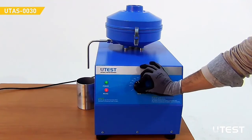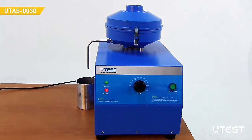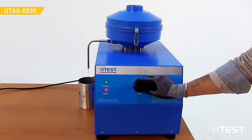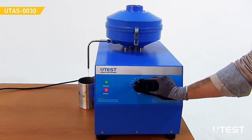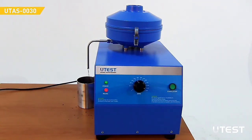Preferably run the centrifuge at three different speed levels. First, run it slowly at 1200 RPM for five minutes. Then increase the speed to 2400 RPM and run it until the solvent drain gets very low. Finally, run the device at full speed until there is no drainage.